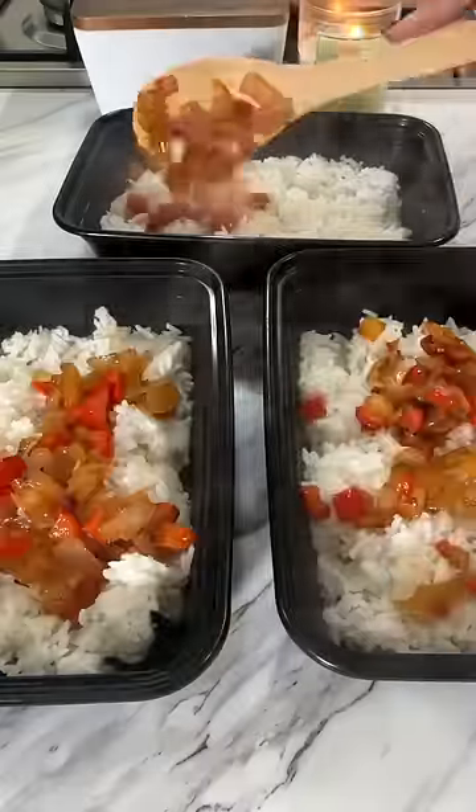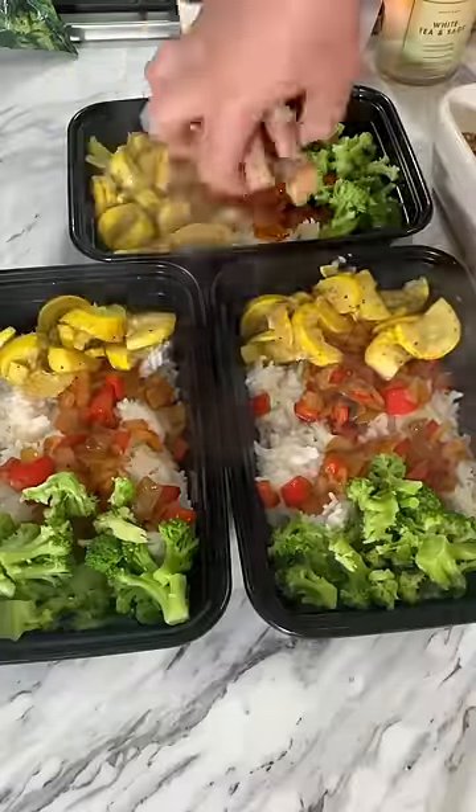I may or may not have stolen a few bites of pork chop. There is just something about a meal having so many different colors and veggies that makes it just so aesthetically pleasing. Quick, super easy — you guys should try it out.